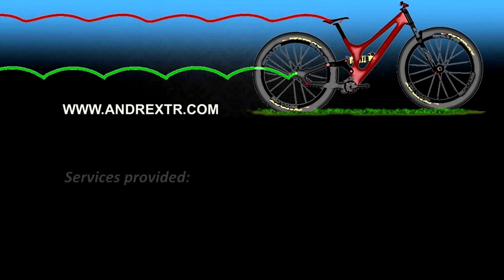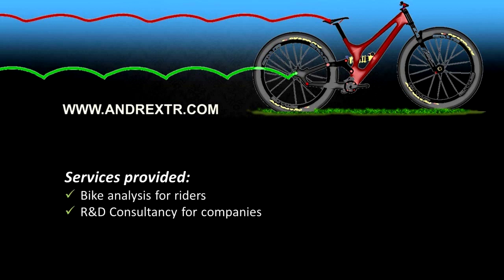I hope you liked this video and learned something new. I also want to thank all of you who have requested my services — riders, magazines, and bike companies — that's really important to keep this channel alive. If you are looking to buy a new bike soon and want a checkup of the kinematics before purchasing, just drop me a message on my website. That's it for today — stay safe and see you next time, bye bye.